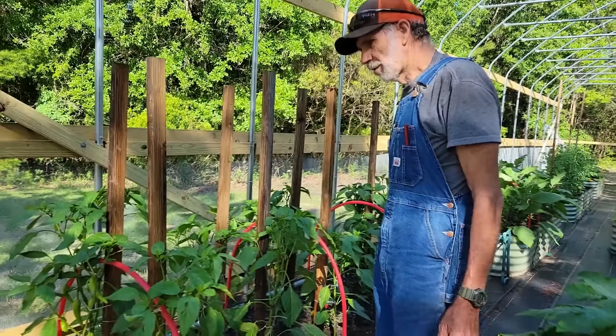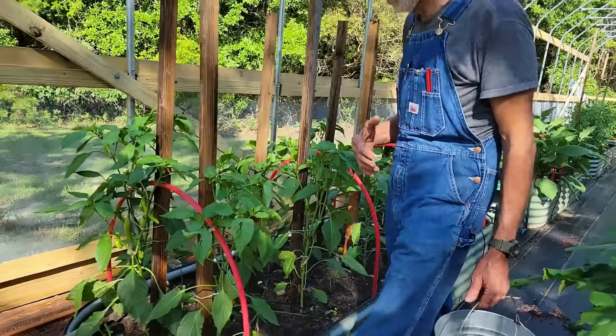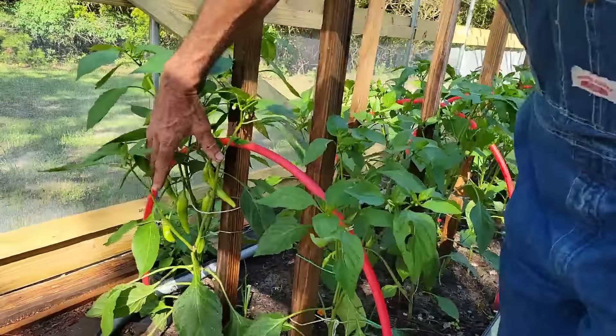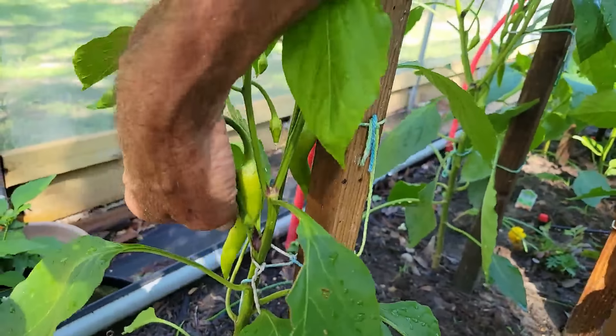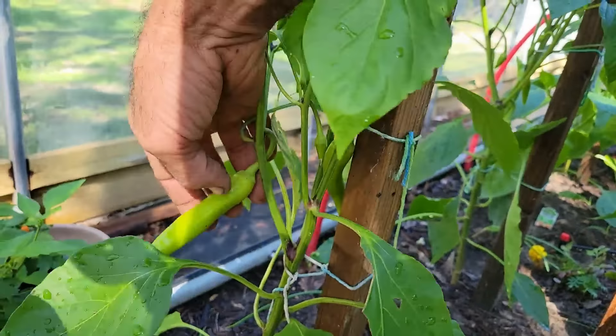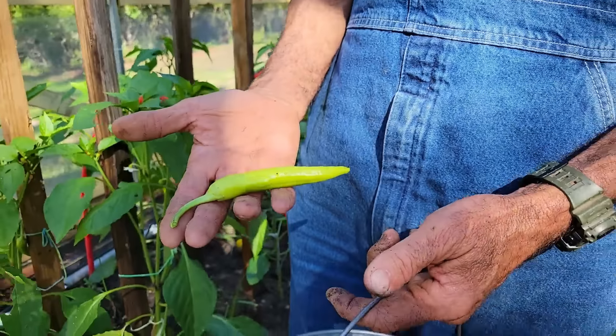We're back up at the high tunnel at the pepper bed. The banana peppers are really starting to kick it now - they're starting to grow everywhere. I don't know if there's one big enough to actually harvest yet, but that one is close enough. At least to give us some fresh to eat. Let's see if we can get that one off. Look at that - that's a nice banana pepper.